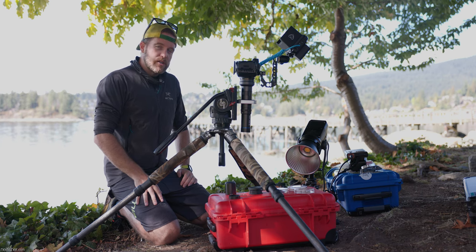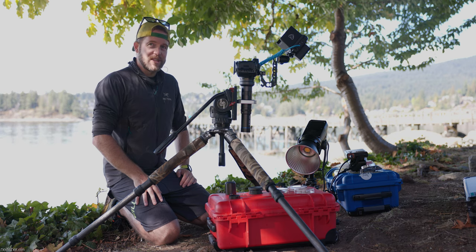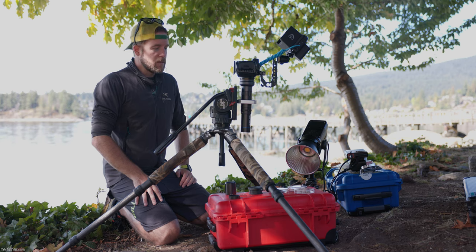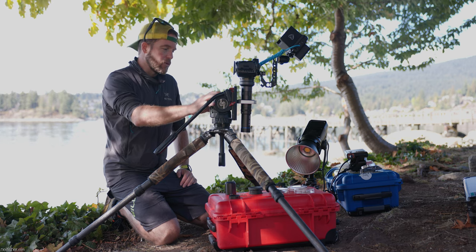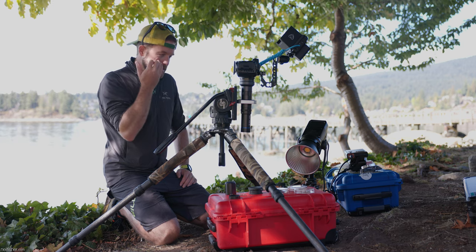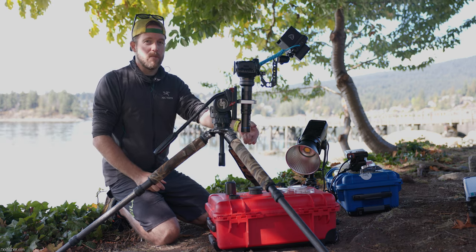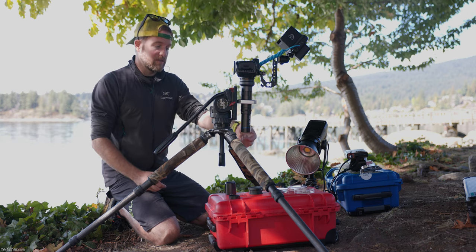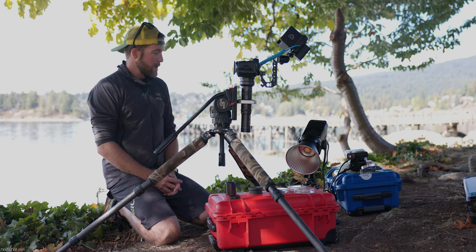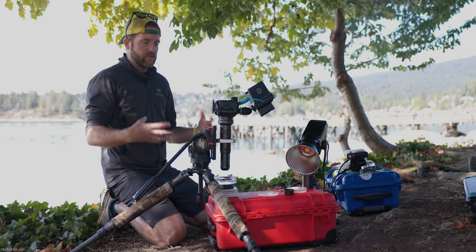What I don't have today are focusing rails — that's a big oversight. If you are going to invest in this lens system, buy focusing rails at the same time, that's going to make your life a lot easier. Fortunately, this video head does have a forward or back plate adjustment. The minimum focusing distance of this lens is about 2 centimeters, so I need to get the front of this lens barrel a heck of a lot closer to the subjects.